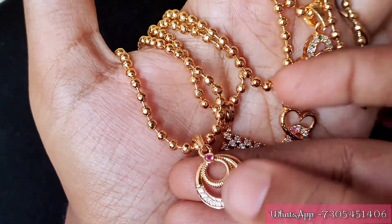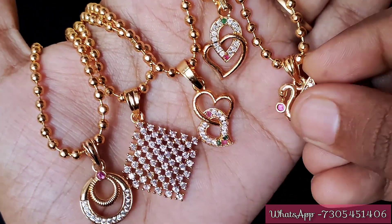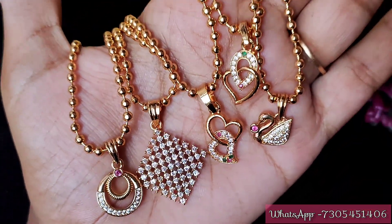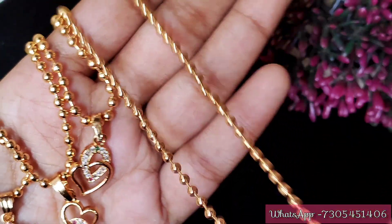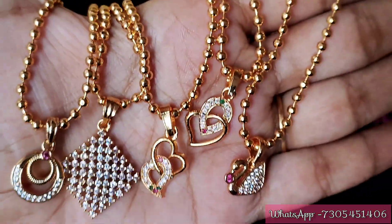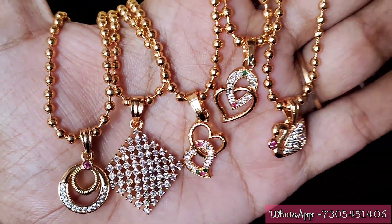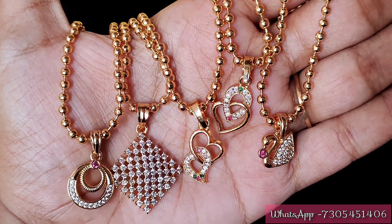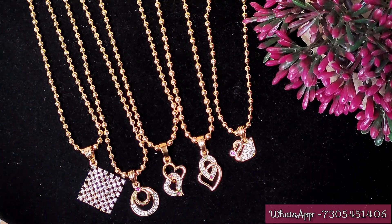If you want to see one design, please subscribe to our channel. First design: we will talk about a pendant. The chain design is a golden ball chain, 18 inches microplated. We will fix 80 stones on the pendant. Take a screenshot of these designs and if you want to see any of them, please post the WhatsApp number on the screen. The price is also mentioned.